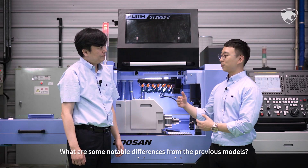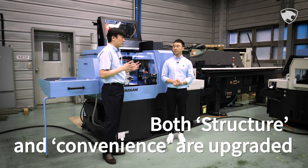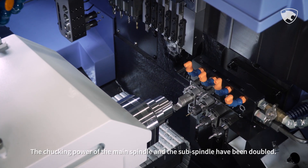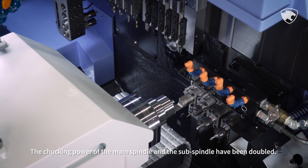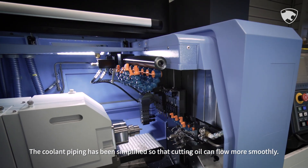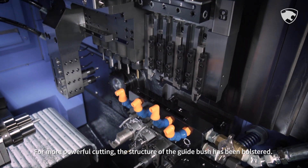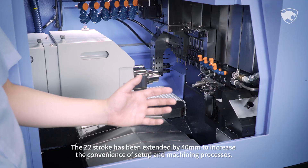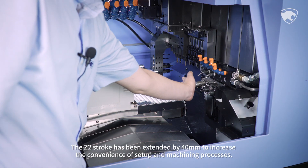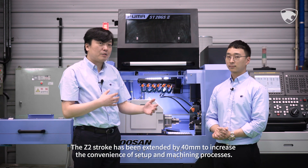What are some notable differences from the previous models? Upgrades have been made in both structure and convenience. The chucking power of the main spindle and the sub-spindle have been doubled. The coolant piping has been simplified so that cutting oil can flow more smoothly. For more powerful cutting, the structure of the guide brush has been bolstered. The Z2 stroke has been extended by 40mm to increase the convenience of setup and the machining process.